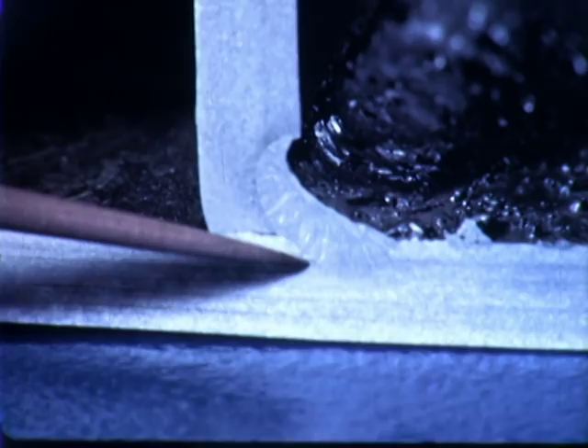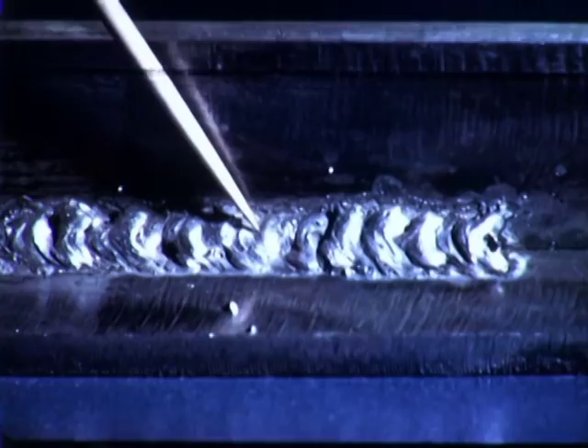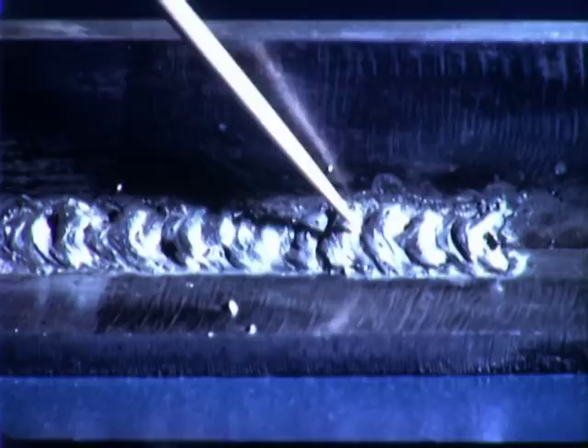When the current is too low, there will not be enough heat to melt the base metal properly. It will be difficult to hold an arc. The weld is irregular with slag inclusions. Fusion is especially poor at the root. Note slag and gas inclusions.